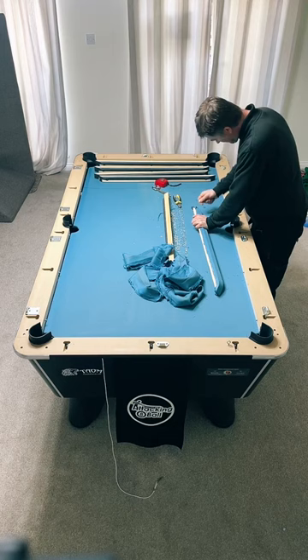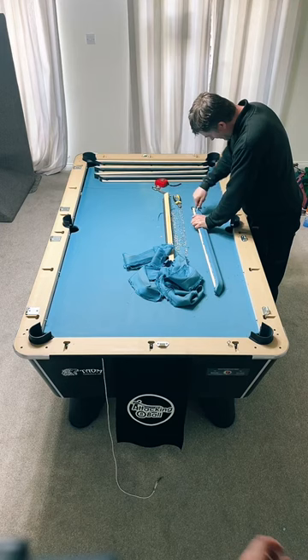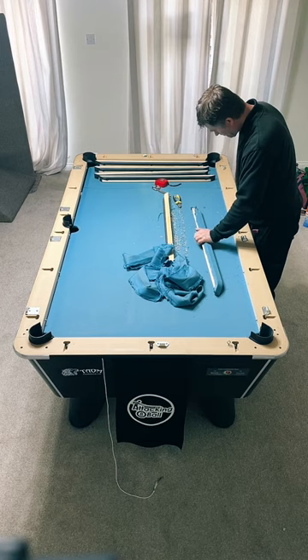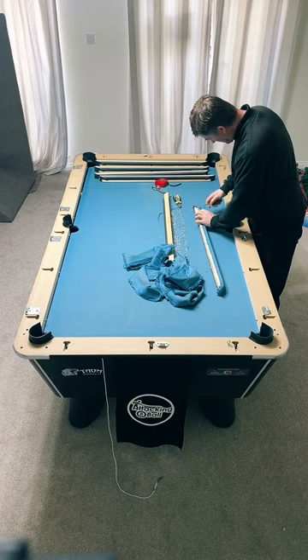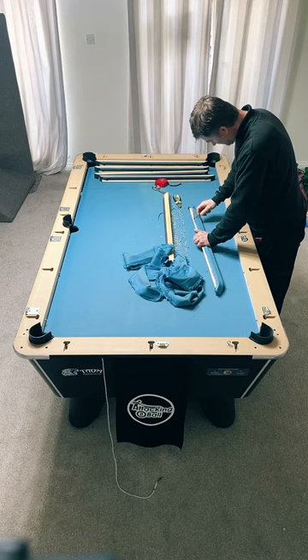The slate carries most of the weight - it's about 160 kilos. The cabinet of the table is about the same. The reason we went with Superfine in the end is just the affiliation to Ultimate Pool. I want to be more represented by their colours, and if I'm going to be playing on the Challenger Series one day I want to get used to that cloth.